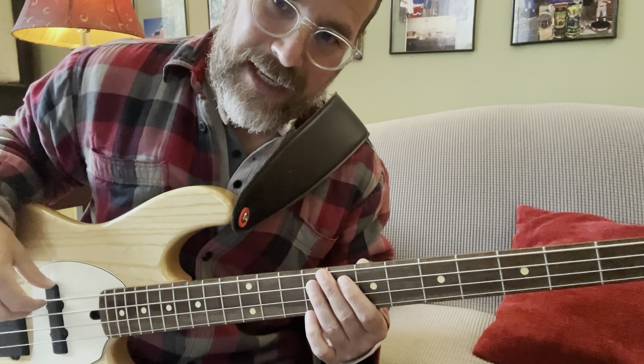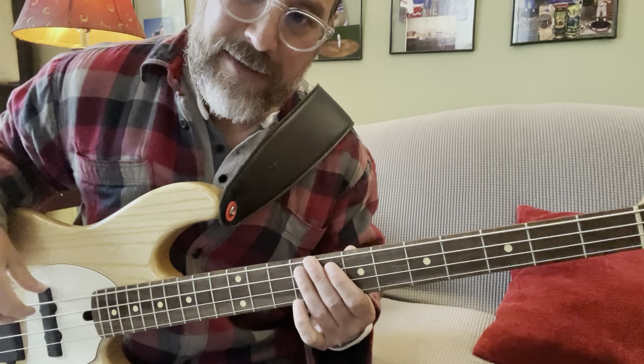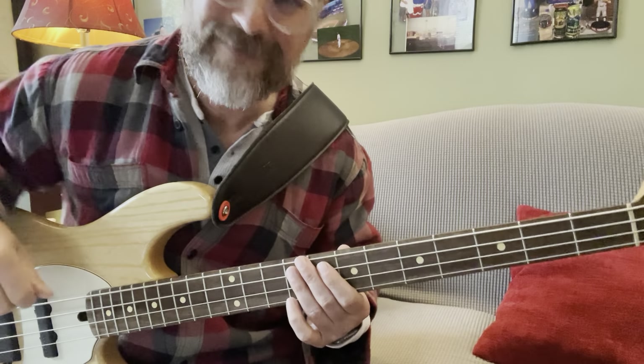And enjoy the song. If you have any questions or comments, leave them down below. Cheers.